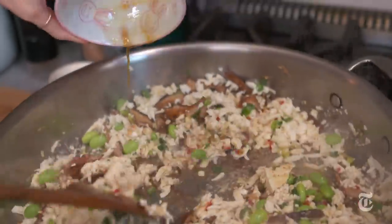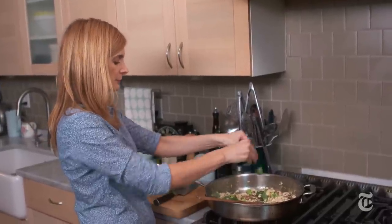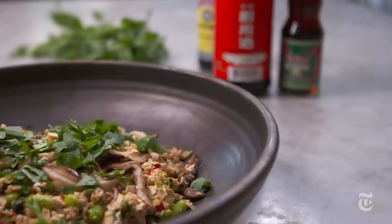When you sauté the grated tofu, it almost takes on the texture of ground meat. It's a terrific texture, a terrific flavor, completely vegetarian. However, you could also add pork — I do, I add pork all the time.